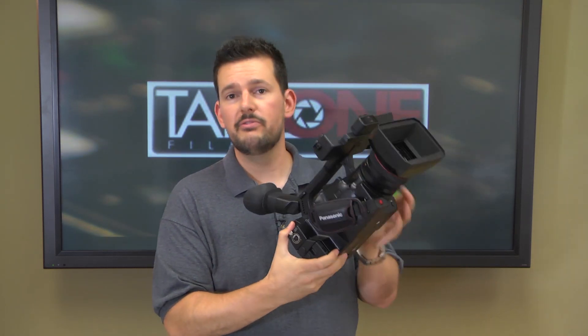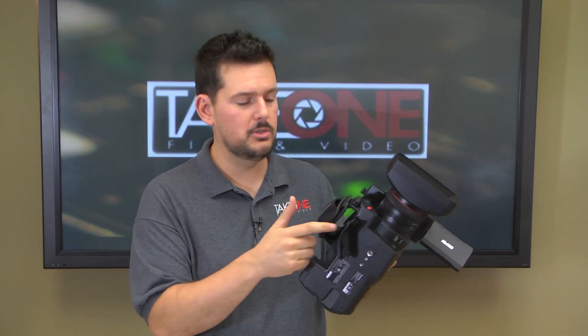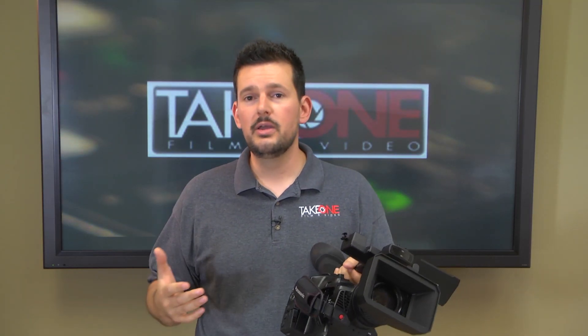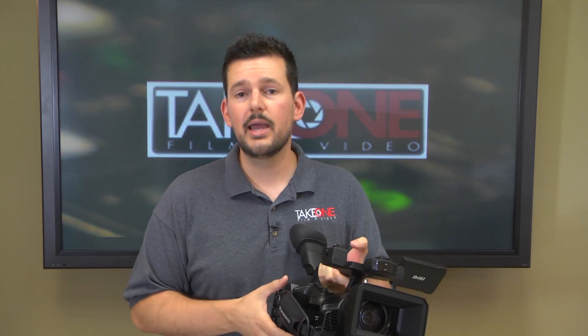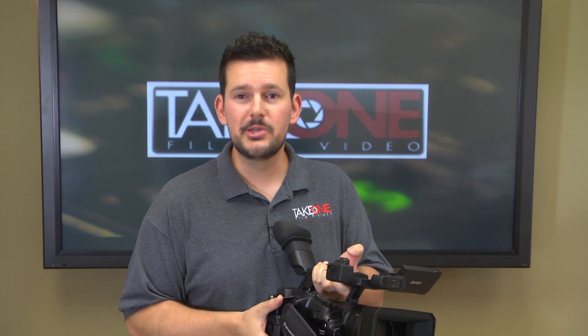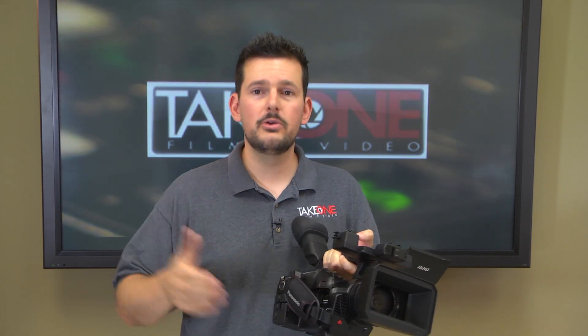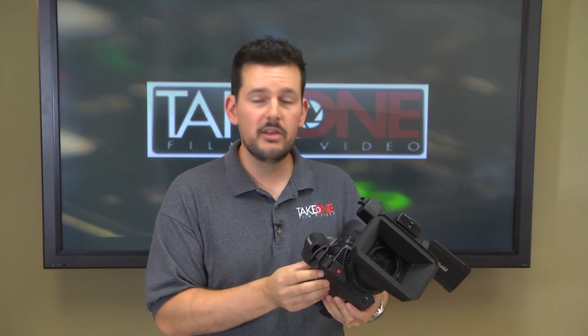My favorite feature of the camera is probably this: if we take this little cover off right here on the side, we have access to a USB 2.0 slot where you have the option of a Wi-Fi adapter or a 4G adapter. What this allows you to do is control some features of the camera over the network, look at your proxy clips and the metadata attached to them, and actually transfer those clips to your destination — whether that's an edit computer or anything else. With that 4G adapter, if you're an ENG shooter out in the field gathering footage, you don't need a microwave or an uplink truck. You can use that 4G card and your editor back at the station can start looking at those proxy clips in almost real time, giving you a huge advantage over your competition.